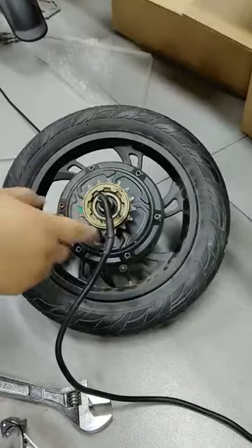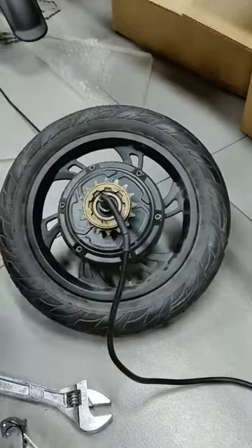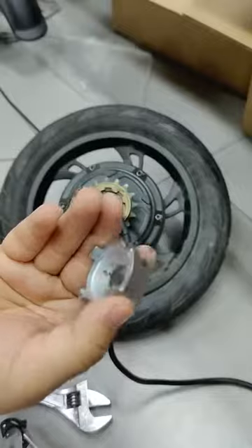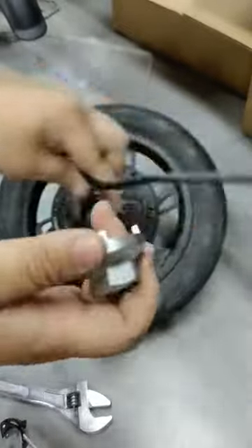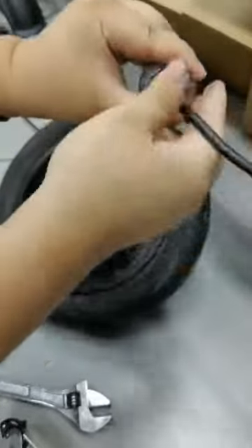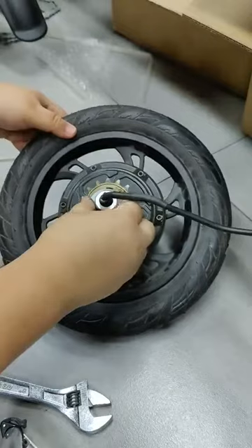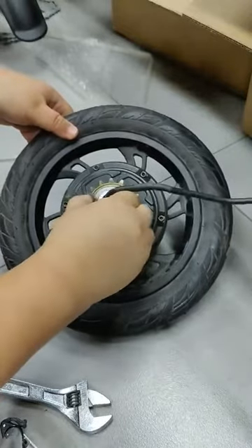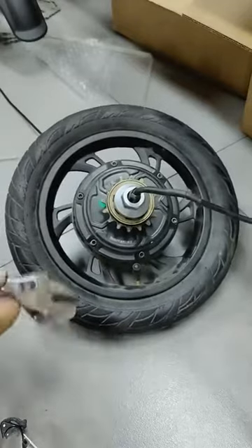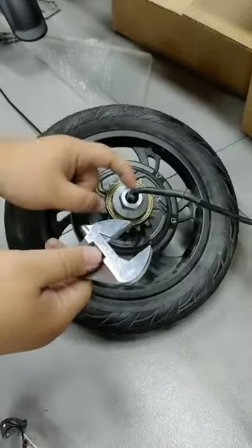Take off the flat wheel. Now we need to prepare the flat wheel sleeve, then we need to thread the sleeve to go through from the method wire, and put it on. Then we need to use the wrench to turn it.